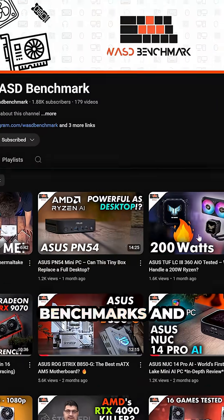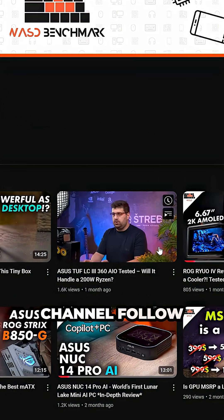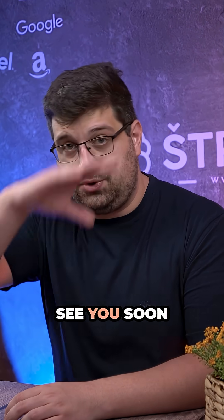If you want all the details, benchmarks, and honest thoughts, check out the full review right here on the channel. See you soon.